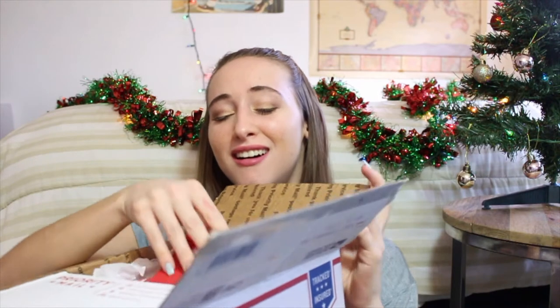Oh my gosh, she's so cute. Aw, she put a card! I didn't put a card — now I feel bad. Oh my gosh, she's so cute. 'Happy swap box' — oh my gosh. It looks like everything's wrapped, so I did do that.